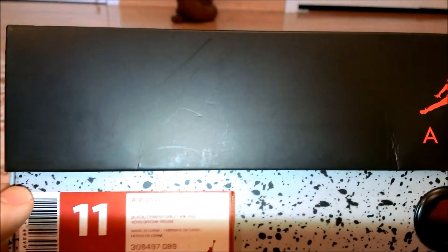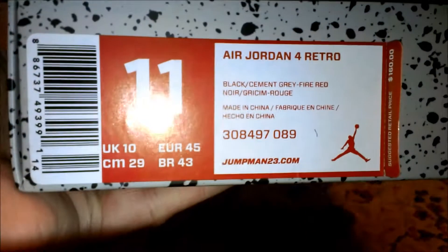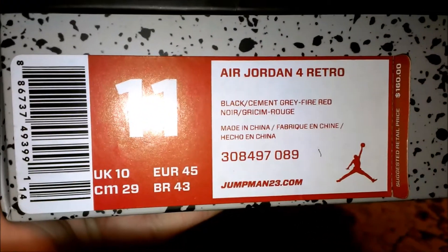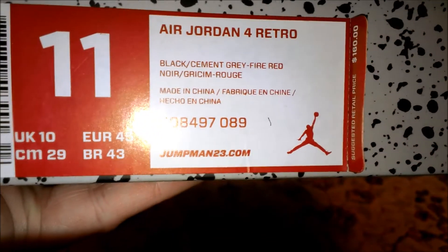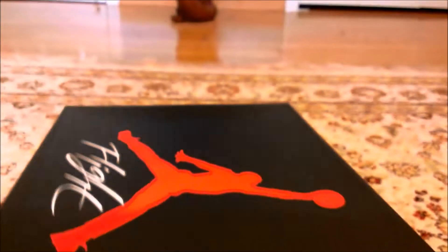On the front of the box we have most of the stuff. As you can read right here, it says size 11, Air Jordan 4 Retro, Black Cement Gray, Fire Red, Noir. Made in China, color code. Retail on these bad boys is $160. If you could find them for retail, that's pretty good.